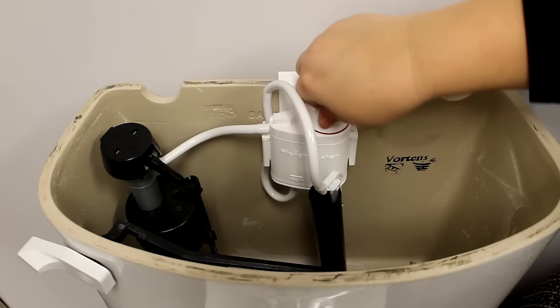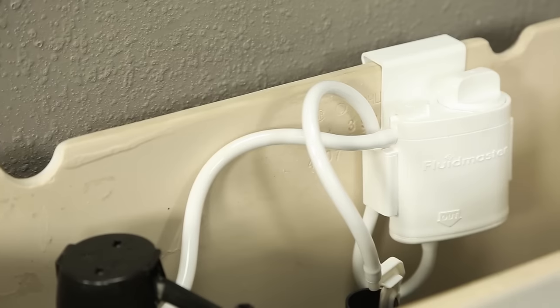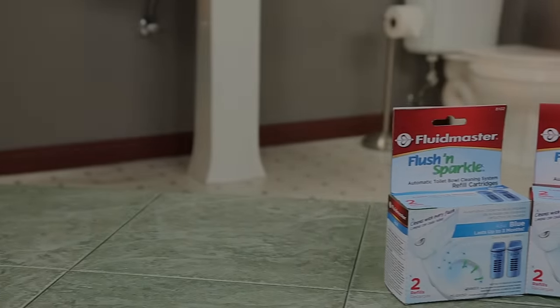Unlike drop-in chlorine tablets that can cause serious harm to your tank components, Fluidmaster's Fresh and Sparkle cleaning system puts the chlorinated water directly into the toilet bowl, preventing damage to any of the components in your tank.